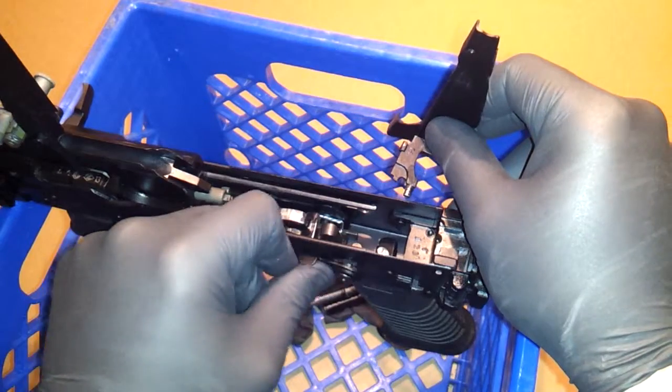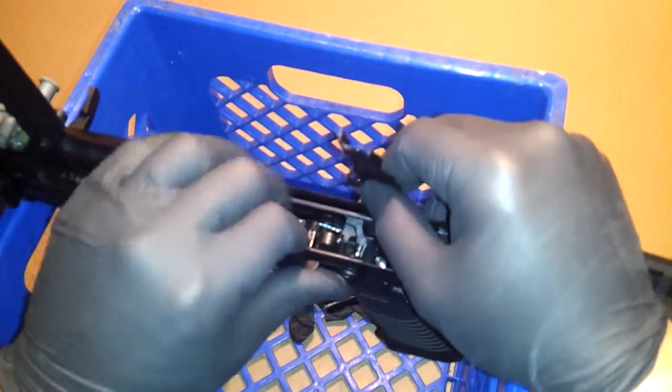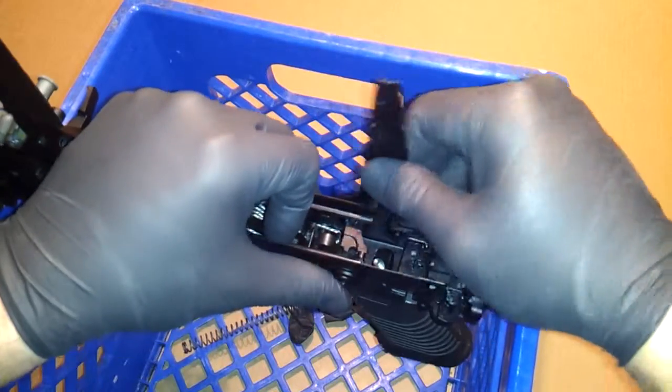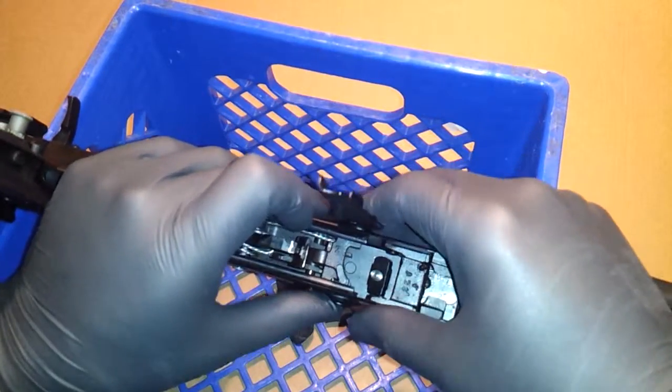So we'll put this small one in first. And then this other one — you've got to get this in here. It's kind of tough getting in there. Now they're all aligned.